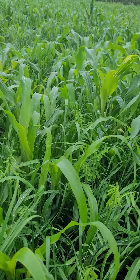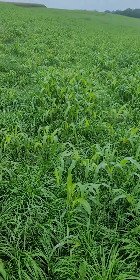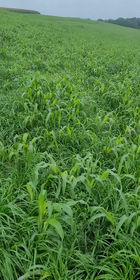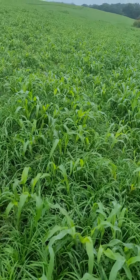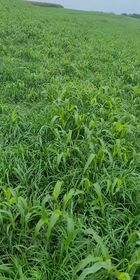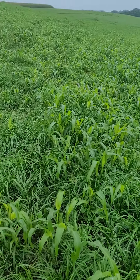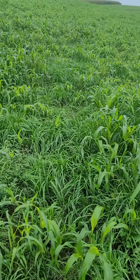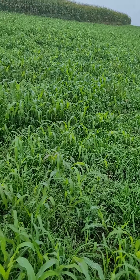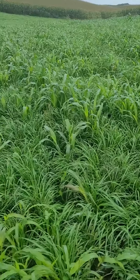We just started working with this farm this spring. Generally speaking, we would like to have a winter small grain planted — you harvest it in May, plant this around Memorial Day or the first of June. This farm, when I started working with them this winter, didn't have any winter small grains planted. So we planted peas and oats in April, really early, harvested those the middle of June, and then came back and planted this.